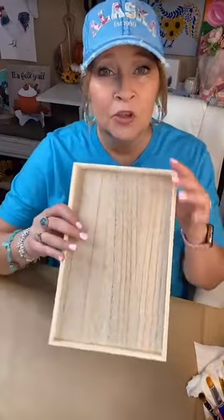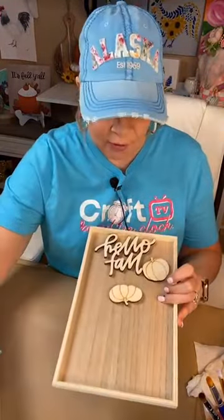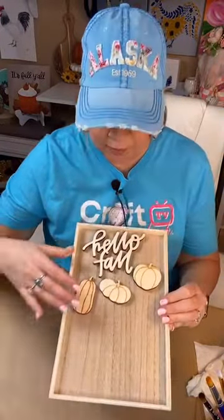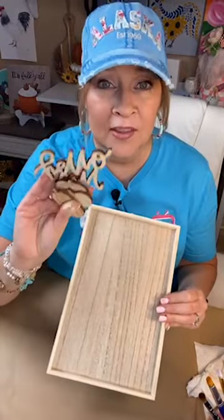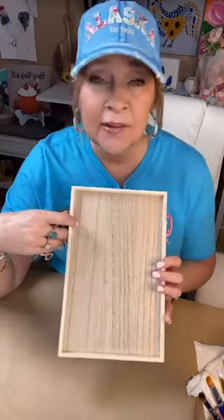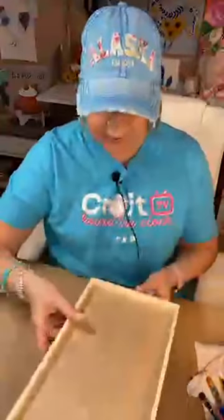I'm going to show you another simple painting on a little wood surface. This one came from Target — many of you probably saw it because it came with these little embellishments last season. It cost me three dollars, so I've still got the embellishments to use on another project. This wood piece is what I'm going to paint on today.